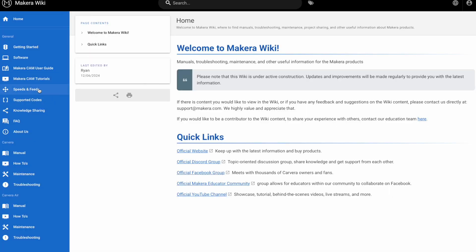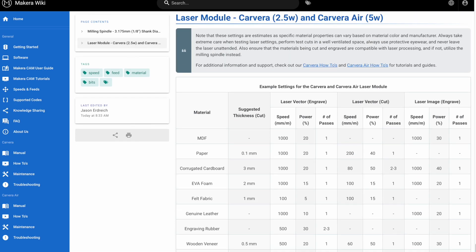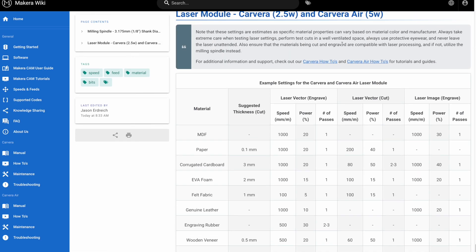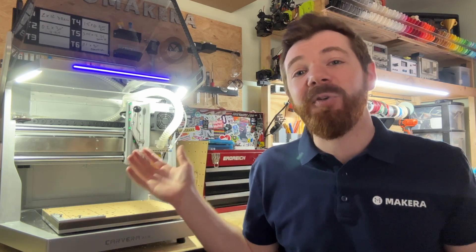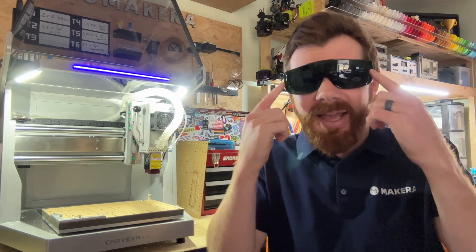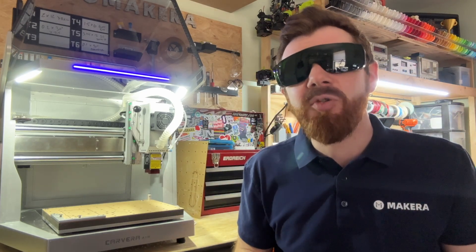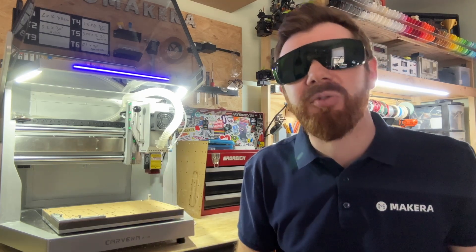Always make sure that you're using a safe set of materials with your engraving module and check out our wiki site for recommended materials and power settings. You also want to always protect your eyes from any harmful light rays coming off of this machine. The laser engraving module comes with UV protected glasses that we always recommend you wear, in addition to the UV protectant shroud around the laser engraving module.